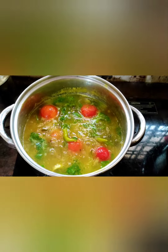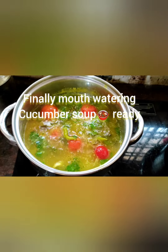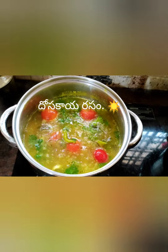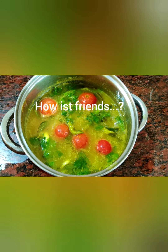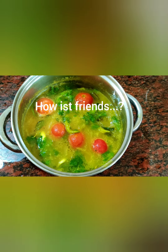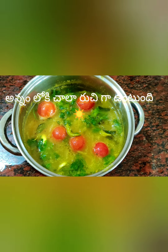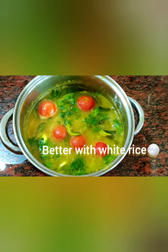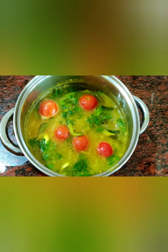Look at this friends — finally, a mouth watering recipe is ready! This is very, very different — Dosakaya Rasam, Cucumber Soup. Thank you for watching friends. Today very, very special cucumber soup — Dosakaya Rasam. It goes very well with rice. Just make it once and enjoy, friends. Thank you for watching!